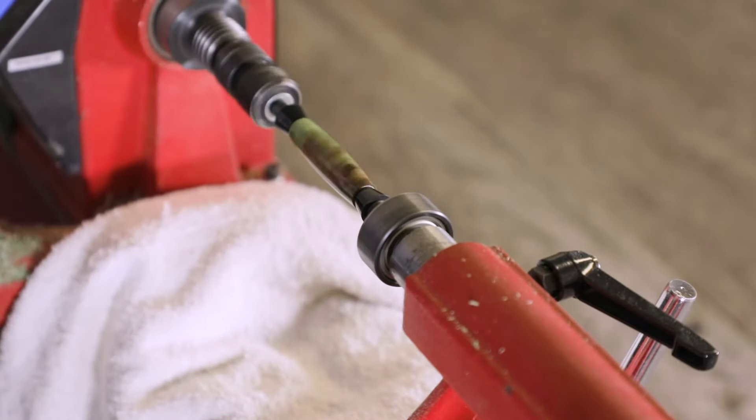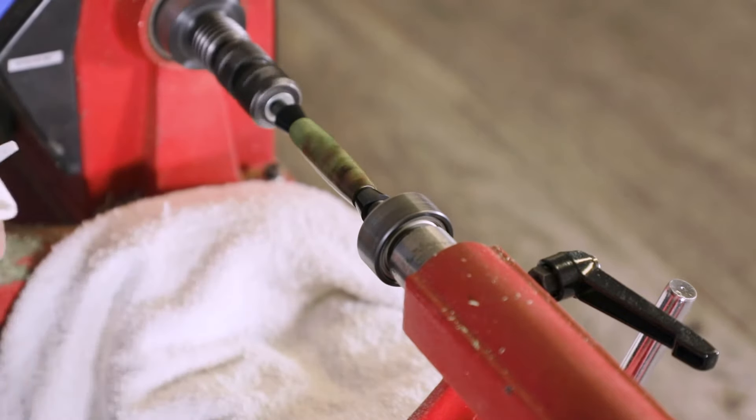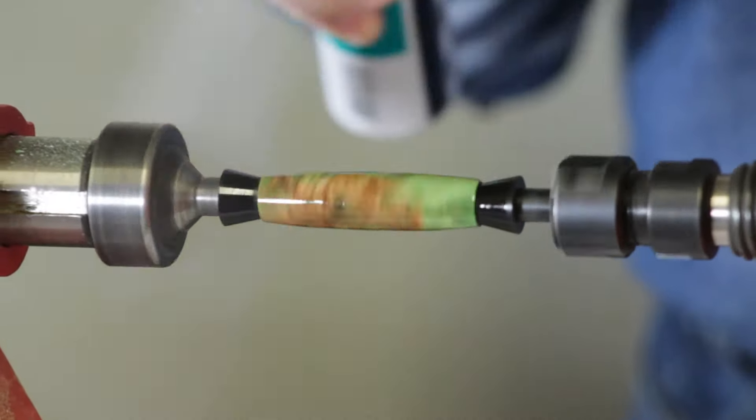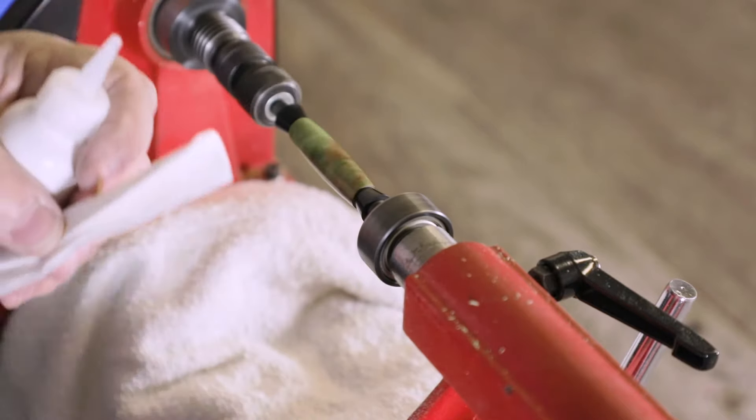Then I'm going to take my accelerator — I don't use a pump spray, I use an accelerator like this. This is Glue Boost, and from about a foot away I'm going to just lightly give it a couple little squirts like that.